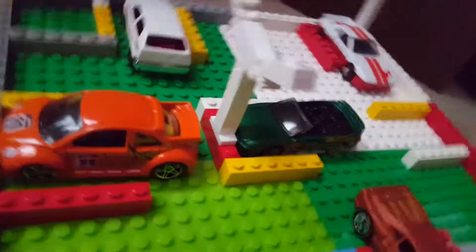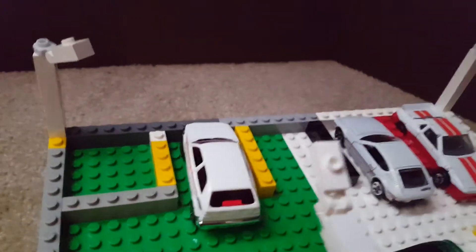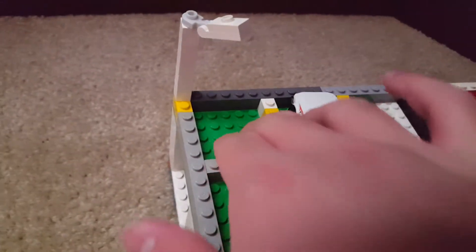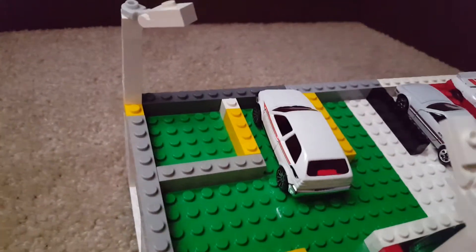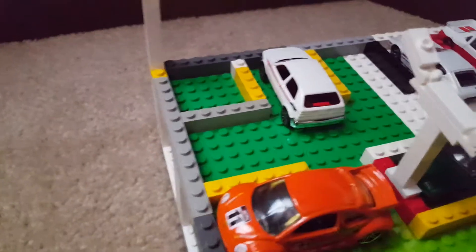I don't know the actual capacity of this garage because I just built it. It could fit a decent amount of cars. I didn't know what to do with this section here, so I just left it empty and stuck a street lamp there so it looks right — a little funny, but it works.